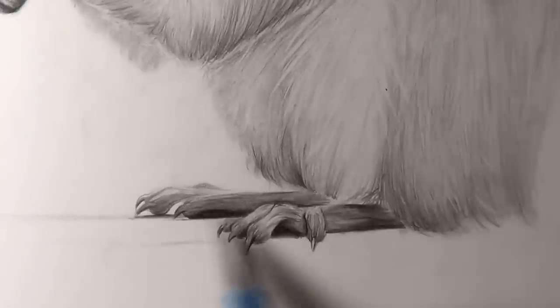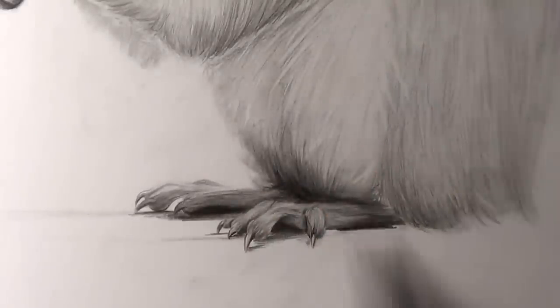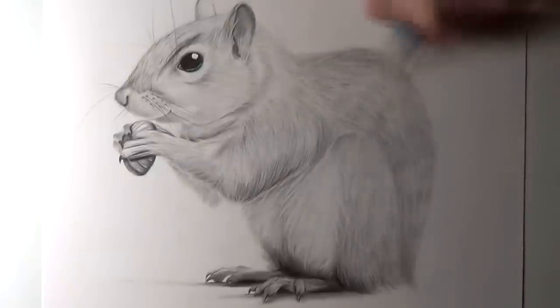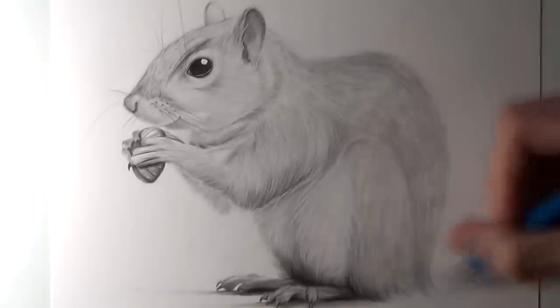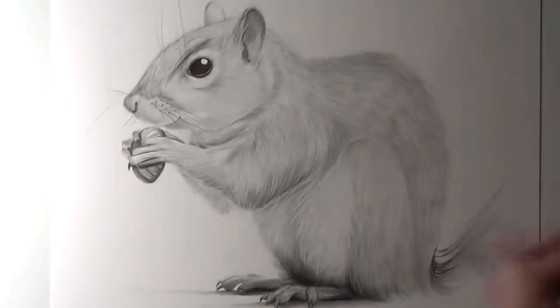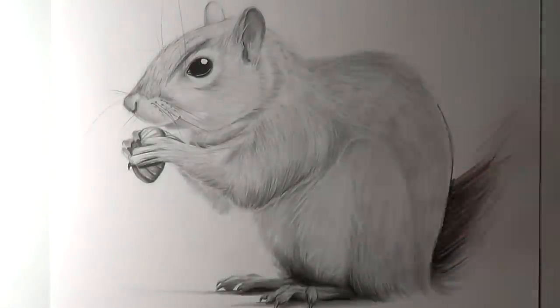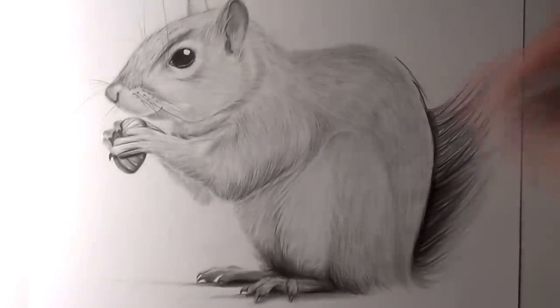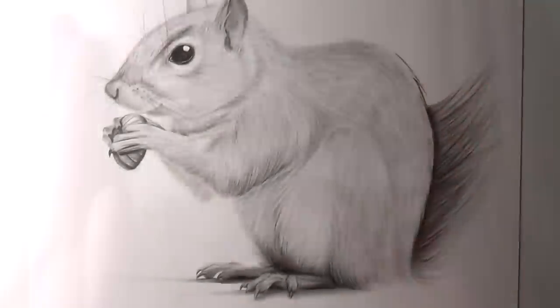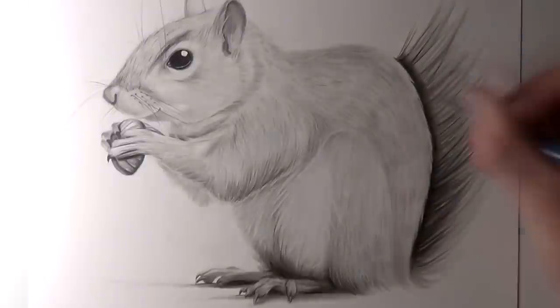For the final feature of the drawing, it was time to add details to the squirrel's tail. I added lots of dark shading towards the inside edge of the tail, having it kind of overlapping the rest of the squirrel's back — in a way it acted as a border going all the way around the back of the squirrel, and really made the highlighted areas of the back stand out, by having that contrast between the highlighted outlines of the back and the dark shading on the inside of the tail. For the rest of the tail, I added quick fine strokes with the pencil, then used the blending stick and eraser to blend and smudge those lines outwards, continuing to add layers in that same process.